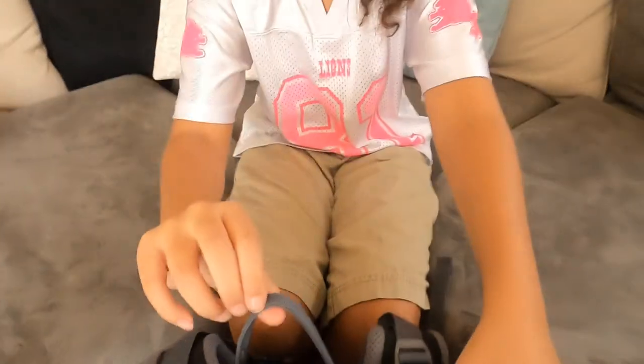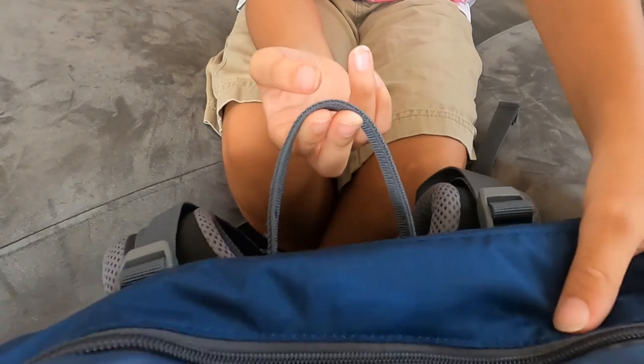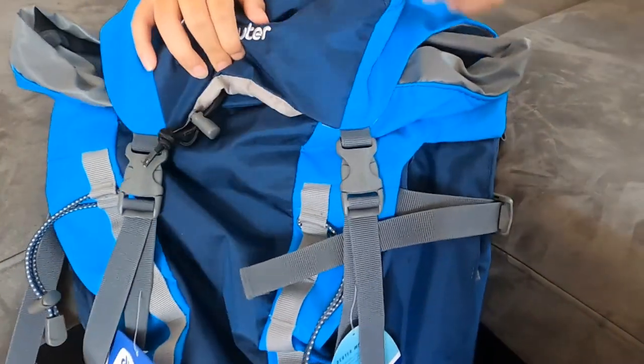We're Daddy-Dotter Outdoors and this is what we know. It's a Duder. And then we have this, which I would say is used to hang it up, or just to pick it up.